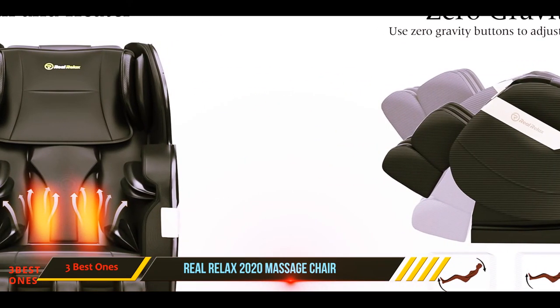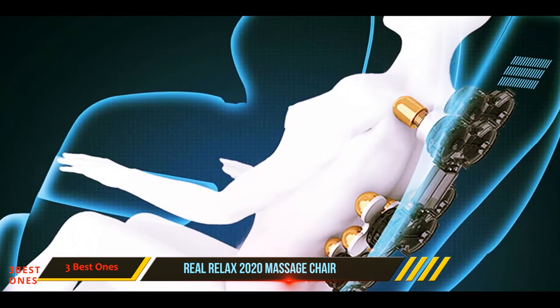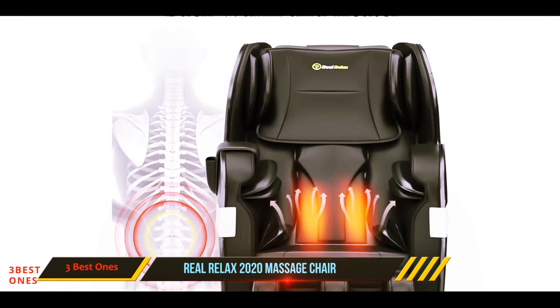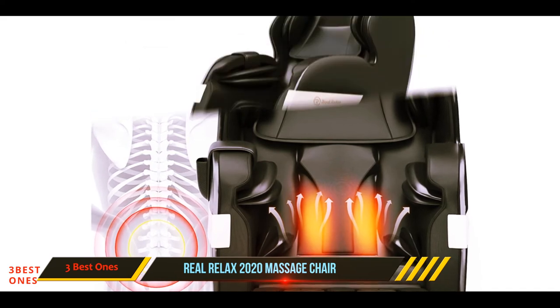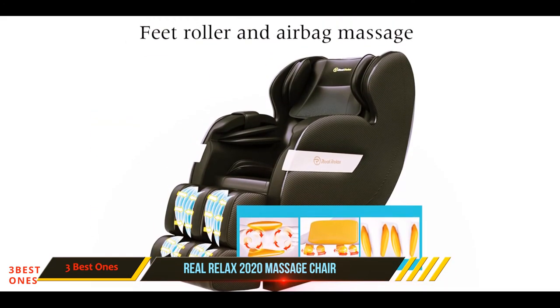The built-in Bluetooth connection and USB charger allow you to listen to your favorite music while enjoying your massage. A music player is also built in, so you don't have to use another device — just connect your phone via USB or Bluetooth and enjoy your favorite tunes.